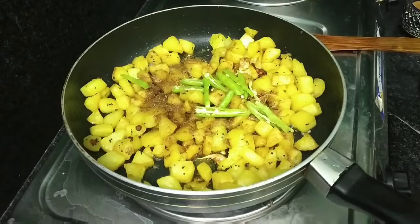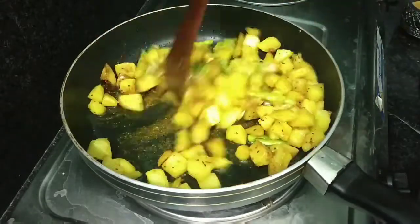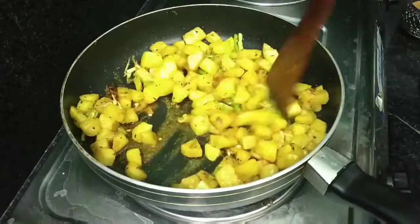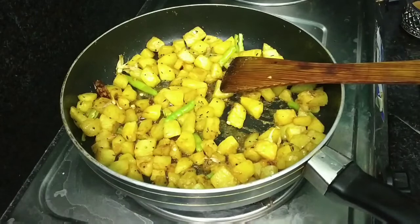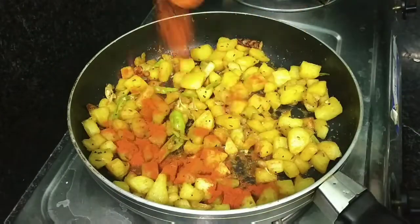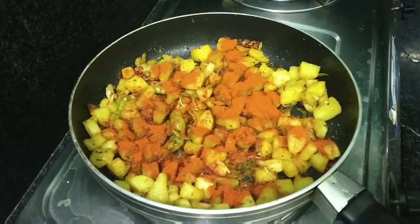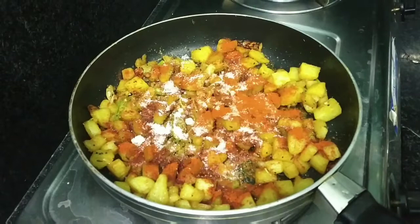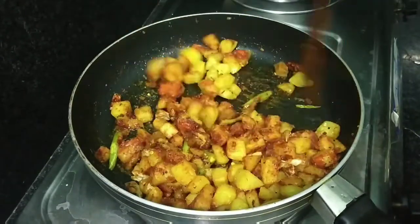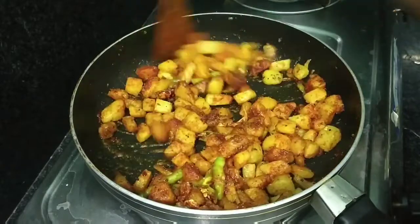Fry it on top. After the fry, add 2 tablespoons of salt. Then we will make it taste good. We will cook it a little bit.